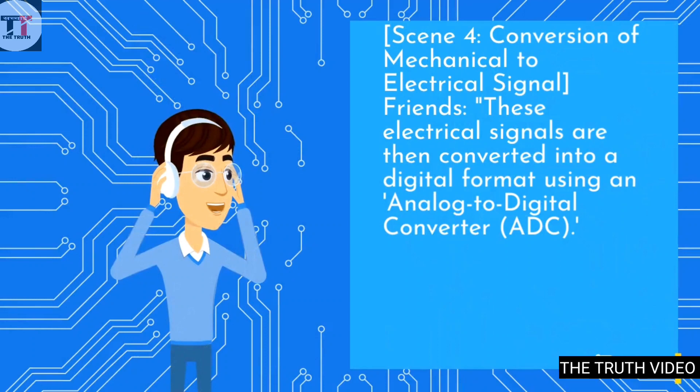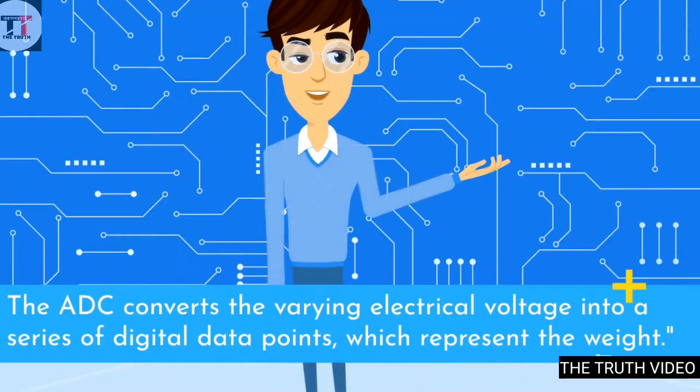These electrical signals are then converted into a digital format using an analog-to-digital converter (ADC). The ADC converts the varying electrical voltage into a series of digital data points, which represent the weight.